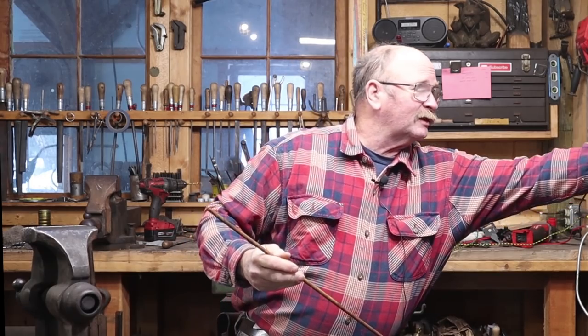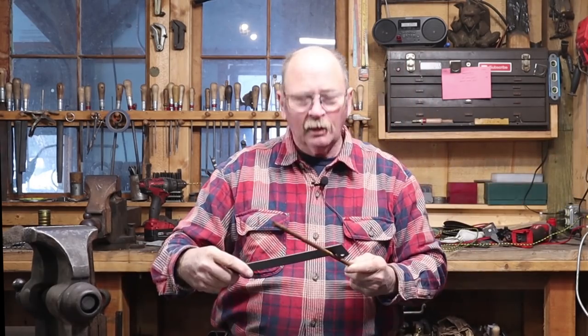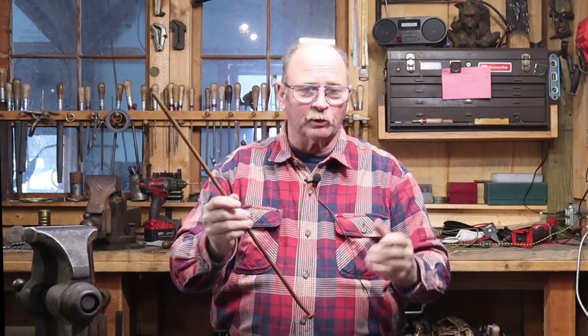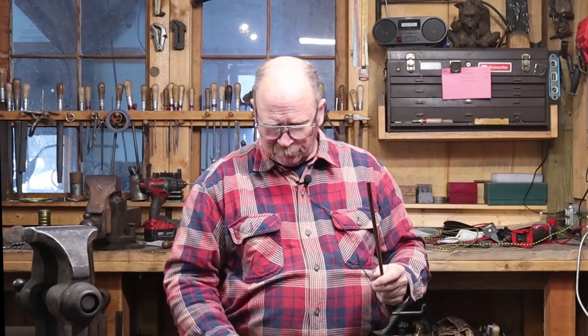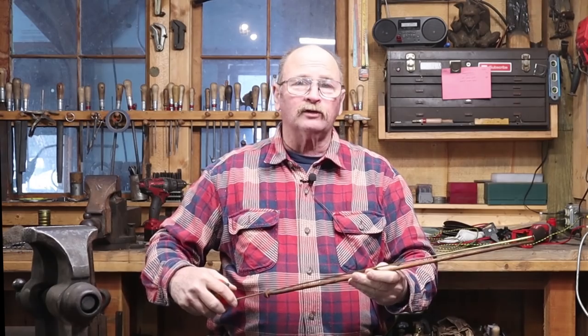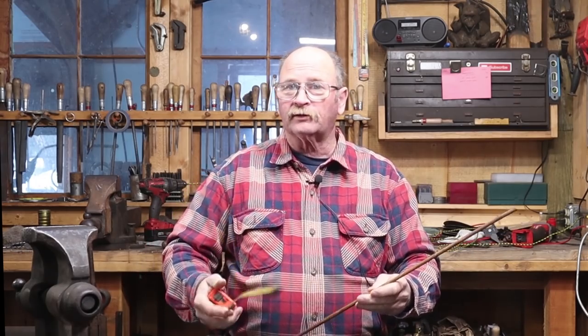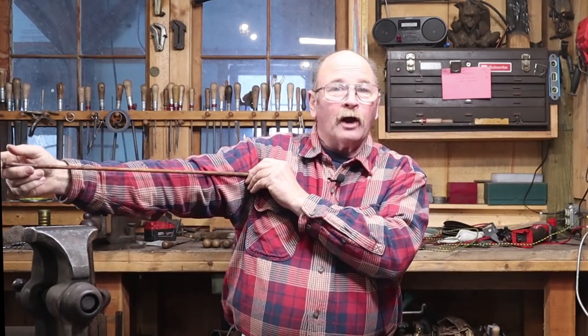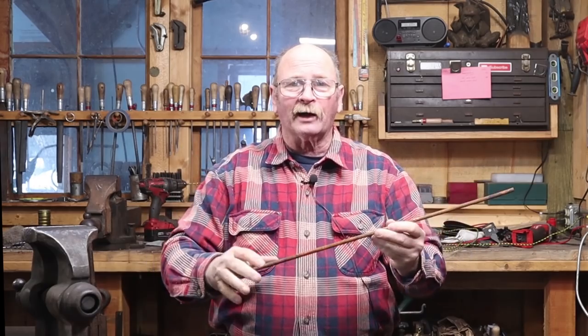I know you want better measurements than that. So it's just a hair under three-eighths of an inch, maybe nine millimeters in diameter or something like that. These things aren't in any real predictable diameter — they just kind of are what they are. And this one's about two feet long. This tape measure doesn't have metric on it, so you're just going to have to take my word for it. About an arm's length.